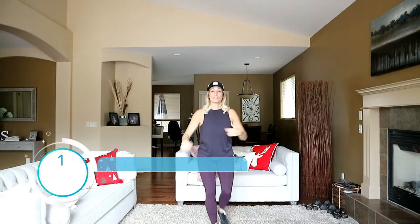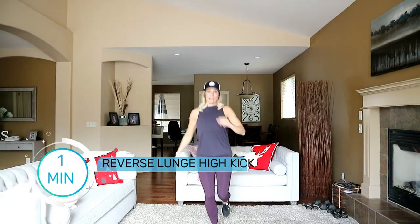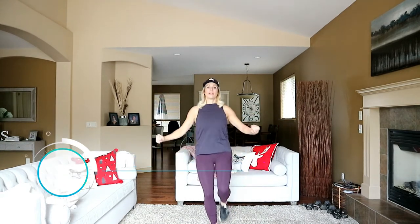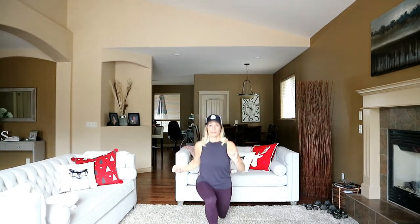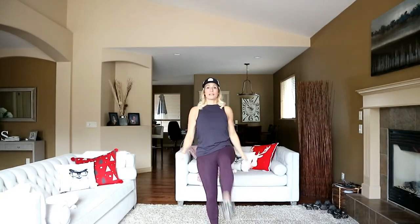I want you to do a reverse lunge high kick — get a little hamstring warm up there too. Kick it up nice and tall; if you can't keep it high, just take it low right here. Ten more seconds on this side then we'll switch.